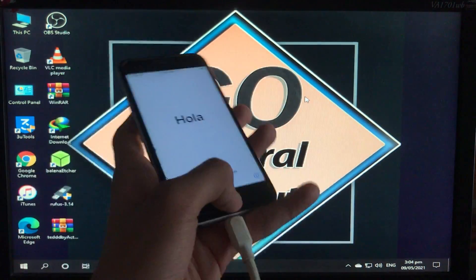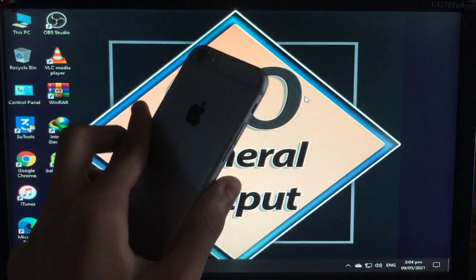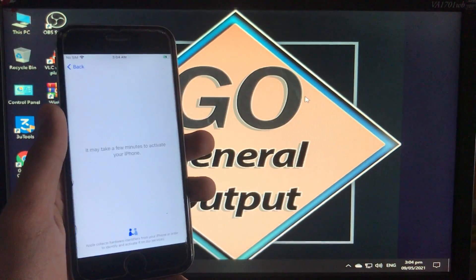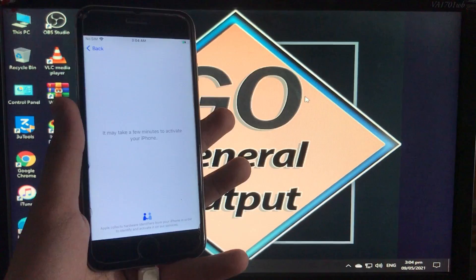Hello everyone, welcome back. I'm Zainab Al-Taf and today in this video I'm going to show you how you can unlock an iPhone iCloud with a hundred percent working method, without using a pin-locked SIM, and it fixes everything in your iPhone.